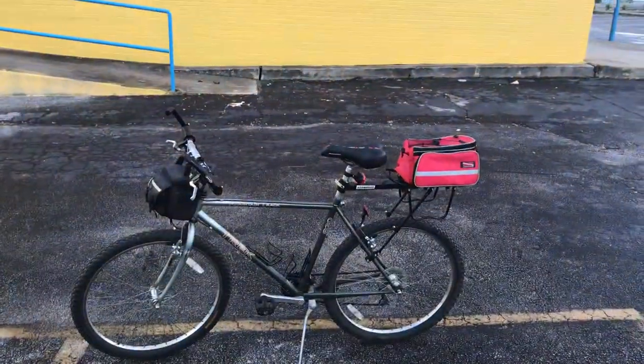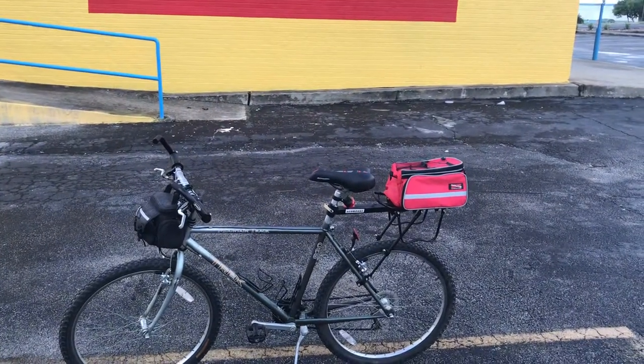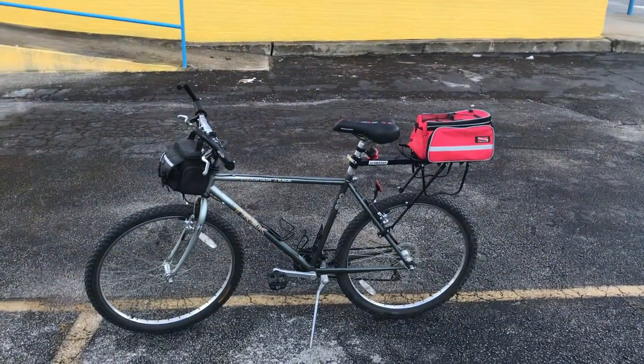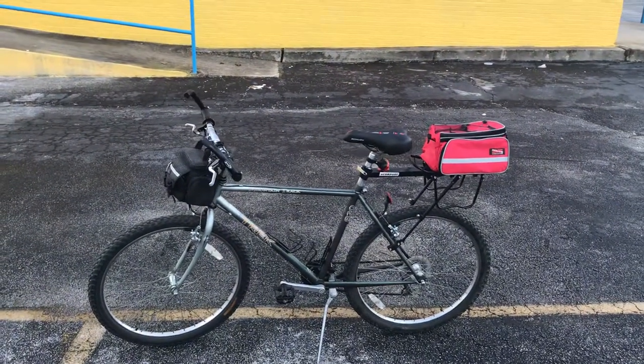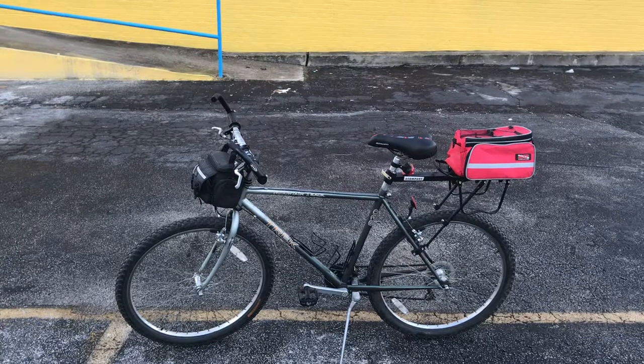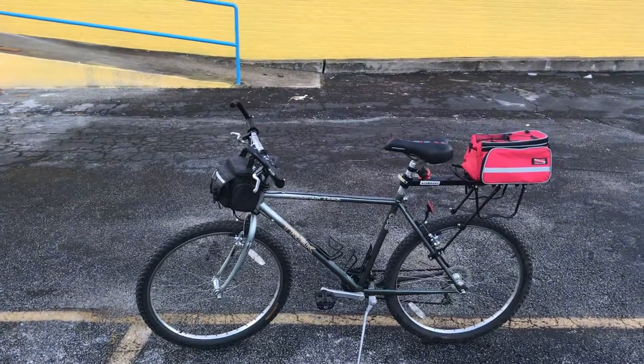I thought about it for a while trying to find another Gary Fisher. But then I said, you know what, let's have some fun with it, let's see what I can come up with. And so I scoured Craigslist. And this bike came up. I think they wanted $60.